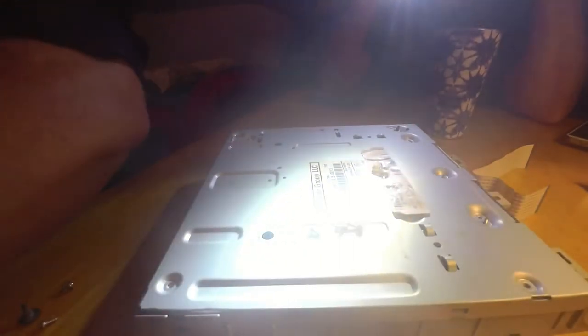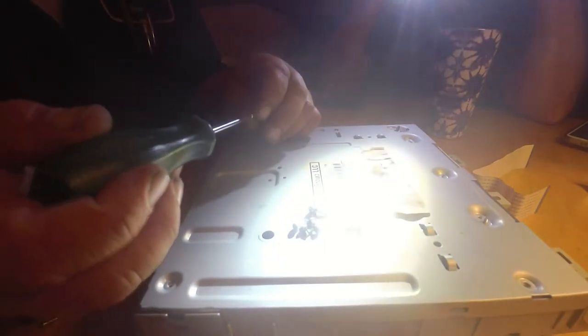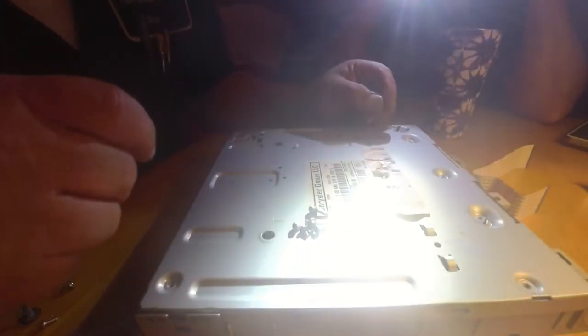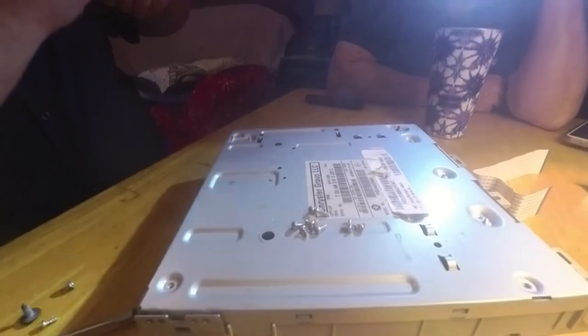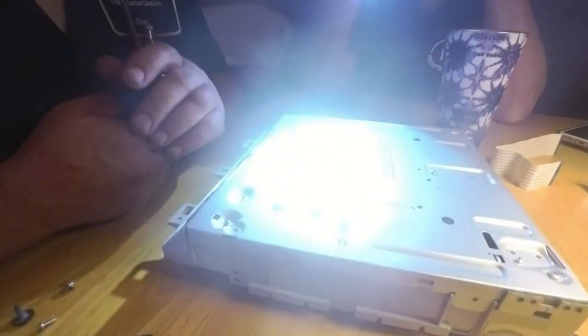I have to try to remember where they all go. I've got fine thread and coarse thread. Did you see that? It went right down in that freaking hole — obviously it was too big for it. Son of a bitch. That's what they get paid the big bucks for.